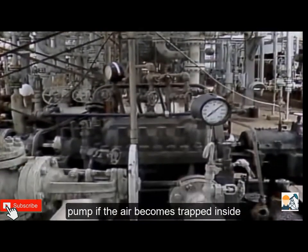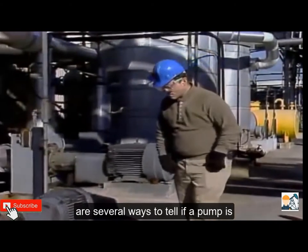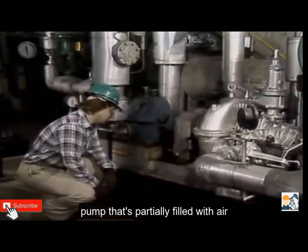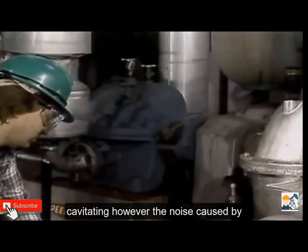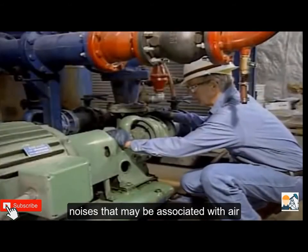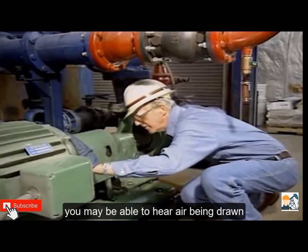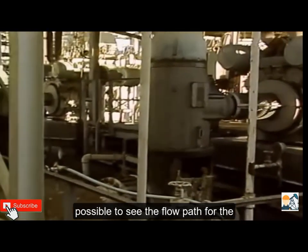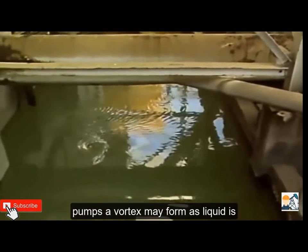Air can also get into a pump after maintenance — for example, if piping has been worked on, air in the pipes could make its way to the pump. There are several ways to tell if a pump is air bound. One way is to listen to it; a pump that's partially filled with air may produce a rattling noise similar to the noise a pump makes when cavitating, though the noise caused by air binding may be heard only intermittently. Other noises may also be associated with air being drawn in; for example, if the pump has leaks on the suction side, you may be able to hear air being drawn into the pump.